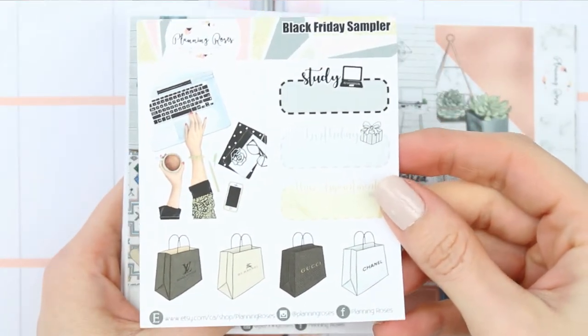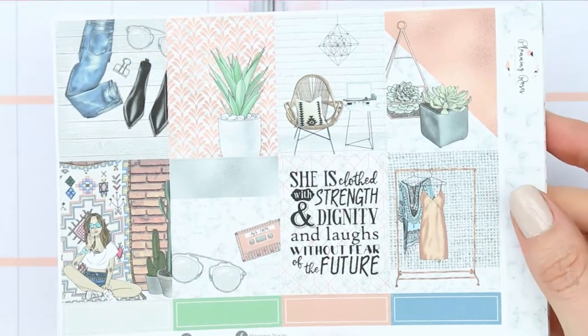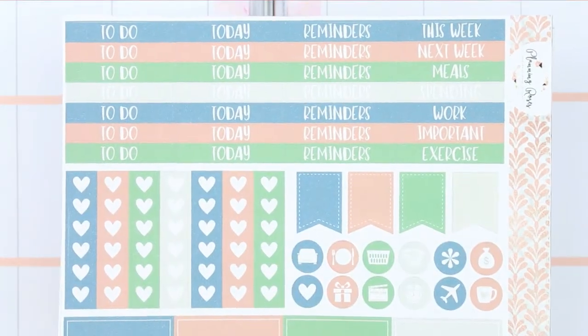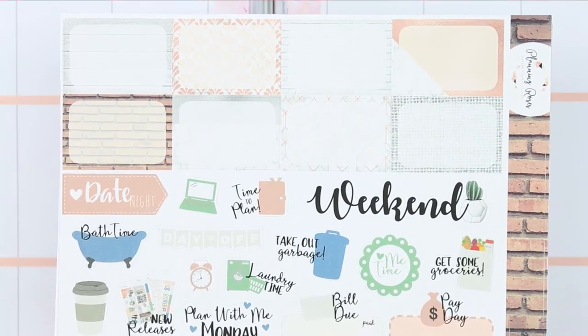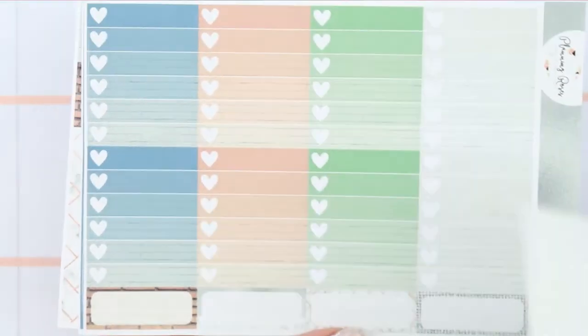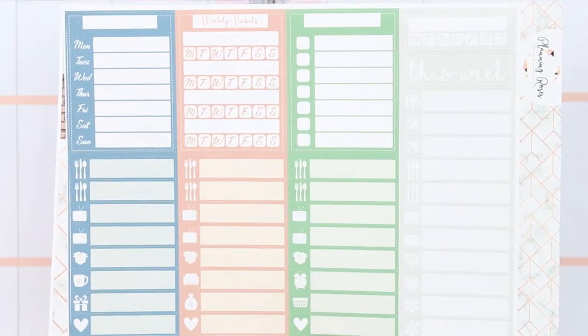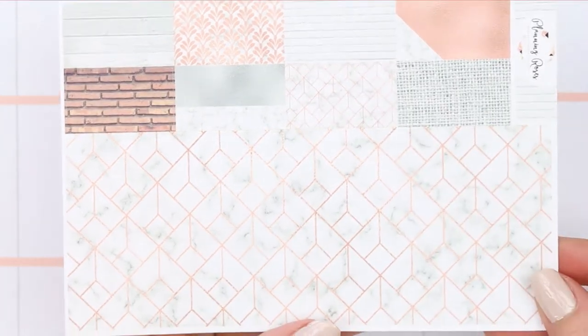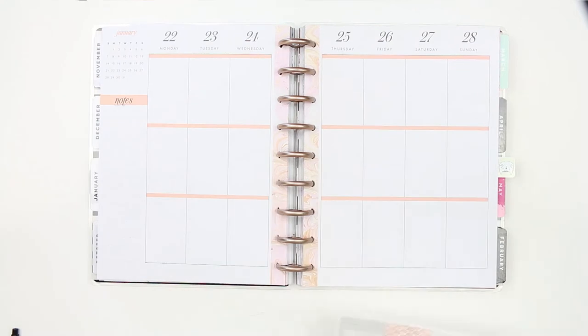I bought this in the Black Friday sale. Here's the sampler that came with the kit, and then here are all the gorgeous full boxes — you've got your headers, checklists, page flags and icons, half boxes, and a ton of functional text. You've also got checklists, quarter boxes, littles, habit trackers, washi, and washi strips.